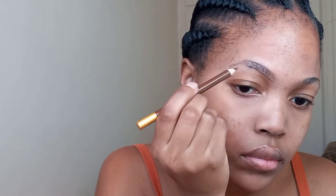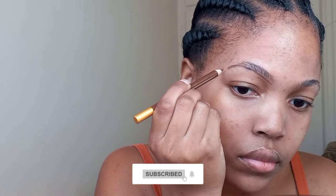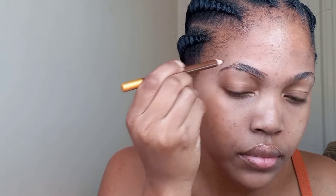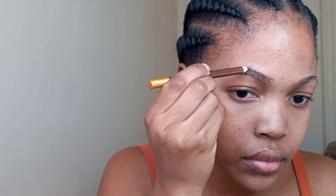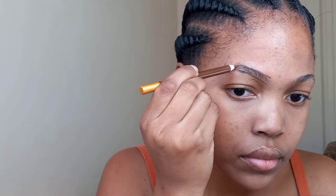Then with a very sharp pencil I'll be drawing my eyebrow, starting at the bottom, taking my time just so I make no mistakes. Eyebrows are all about trial and error, so just take your time — it might not be perfect. Then we'll be drawing at the top, just following my normal eyebrow shape, and then right at the end I make an arc and join the two lines together.